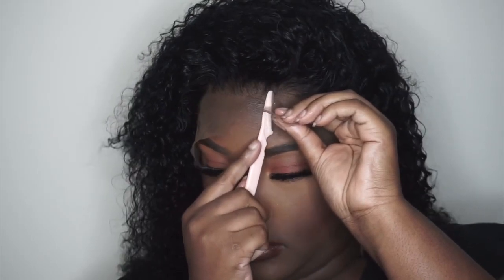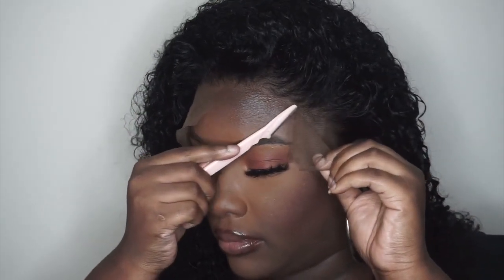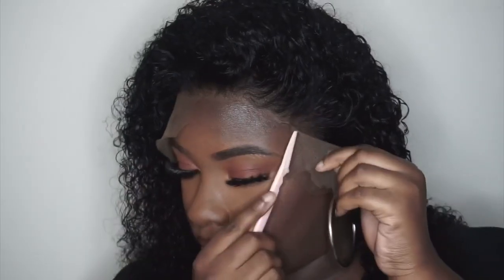Now I'm going to go ahead and cut the lace with some scissors, and then I'm going to use a razor and go around the hairline so it doesn't look so uniform. The razor I'm using is just one of those eyebrow razors that you get from the beauty supply store.